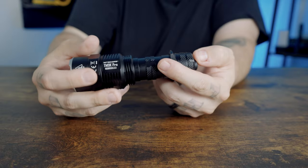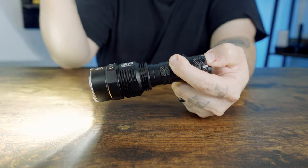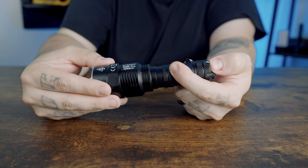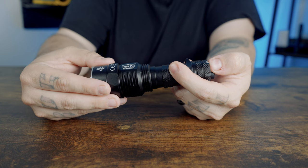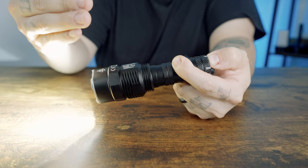If you accidentally activate lumen shield, the sensor automatically dims the light to prevent burning anything. But as soon as you move away, it goes back to the full output of 9,900 lumens. It senses your hand, and when you move away, it blasts back to full power.